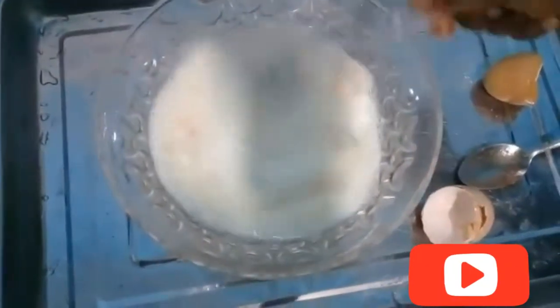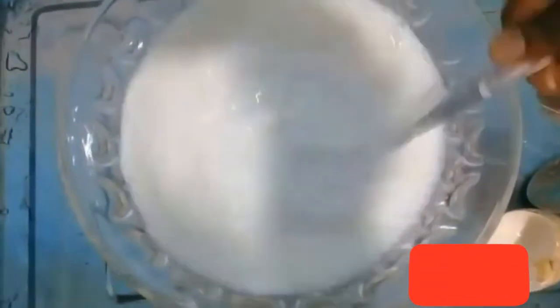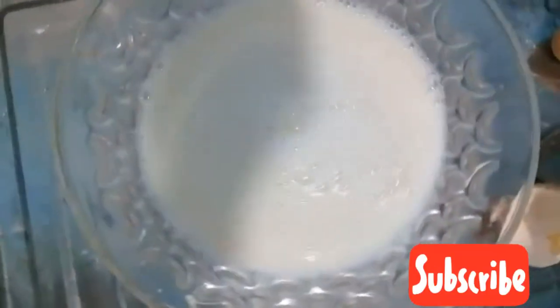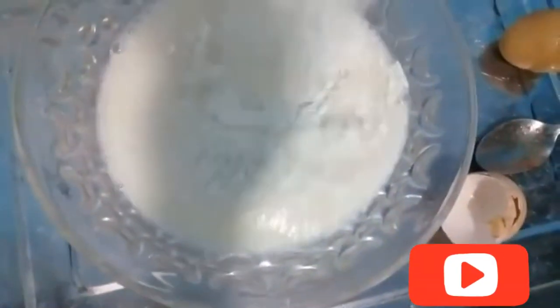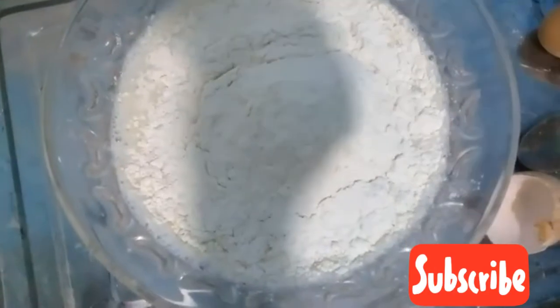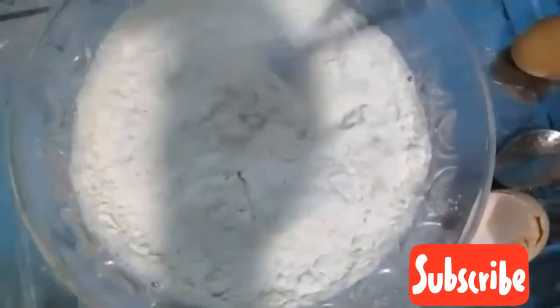I'm going to mix all this together. As I said earlier, if you have a whisk that's fine, but if you don't have a whisk you can use a fork spoon. Now I'm adding in my flour — I use one cup of flour as well for this recipe.